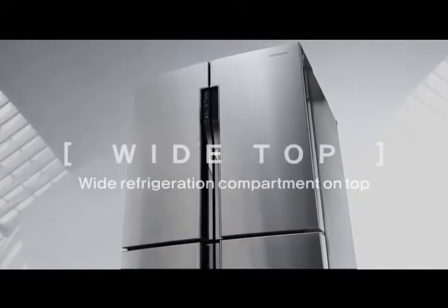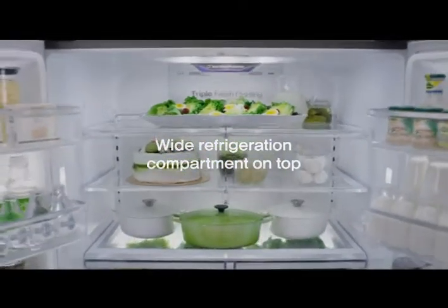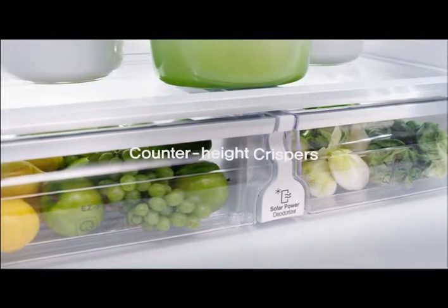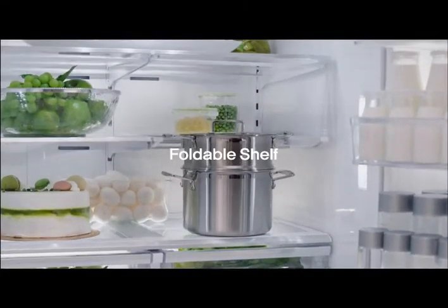The wide refrigeration compartment is positioned at the top to enhance convenience in seeing and accessing your everyday items. The vegetable compartment is specially positioned so you don't need to bend down to get a peek. Your large stock pot fits in the foldable shelf.